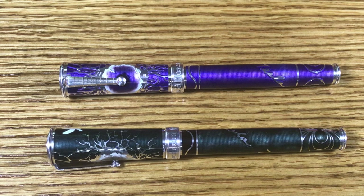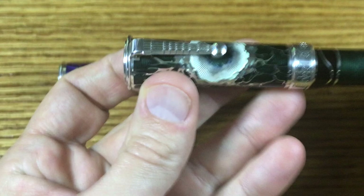Greetings, this is Brandon with Primarily Pens. Today I have two examples of David Osserson's Nikola Tesla. David released this collection at the very end of 2021. We'll start with a quick walkthrough of some of the features of the pen.